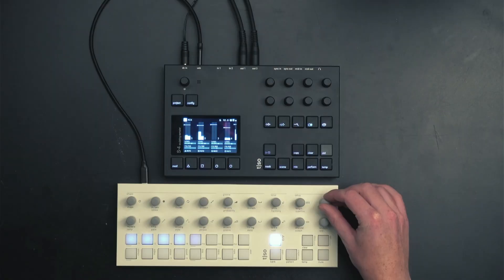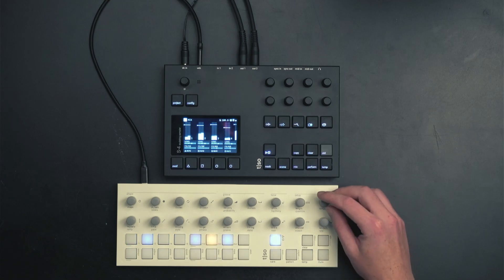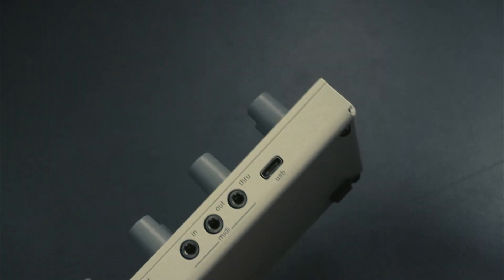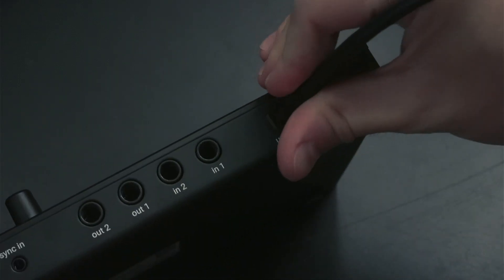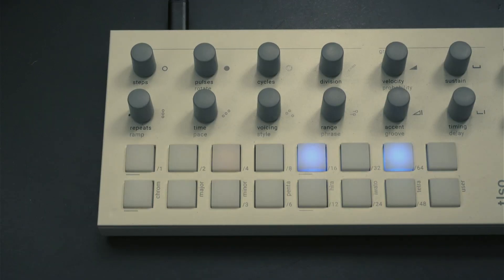Another use case for syncing a device with the S4 could be with an external sequencer. Here we see the T1 in action sending clock and MIDI notes over USB. The configuration on the S4 is the same but we now use the USB ports on both the T1 and S4. And since the T1 is bus powered we can plug it directly into the S4.